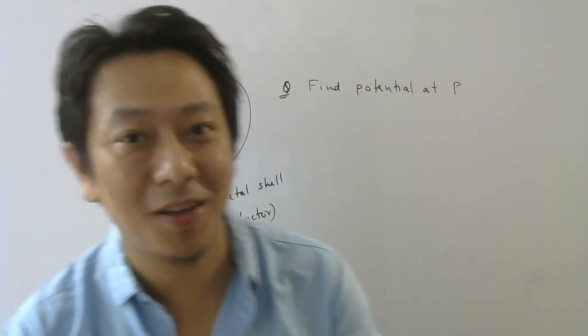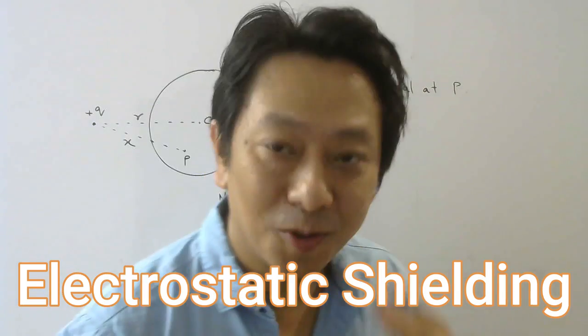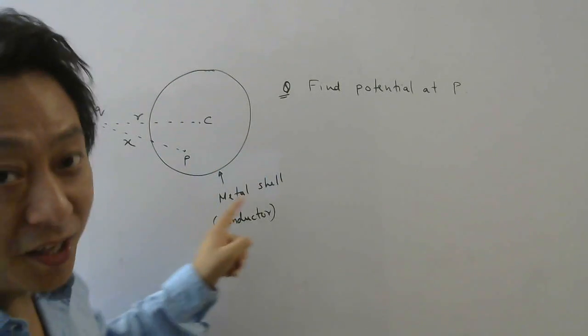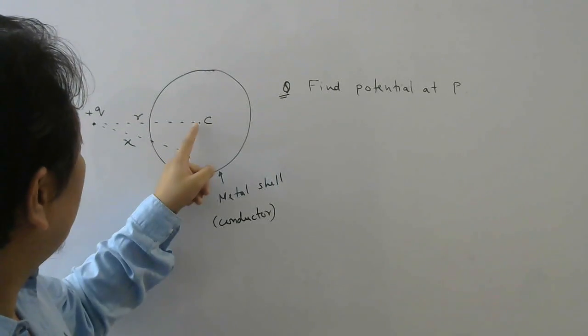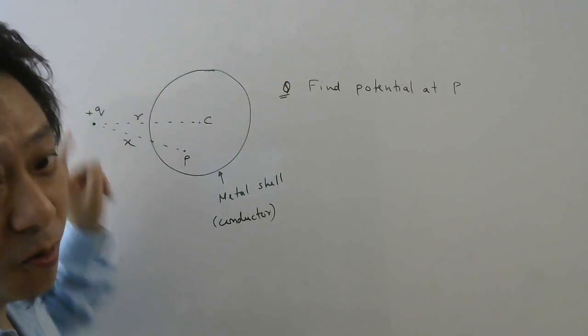Hi everyone, today I bring a very interesting question from the topic electrostatic shielding in class 12. The question says: here is a spherical metal shell — it's a conductor — with center C. At a distance small r from the center, a point charge plus Q is kept.